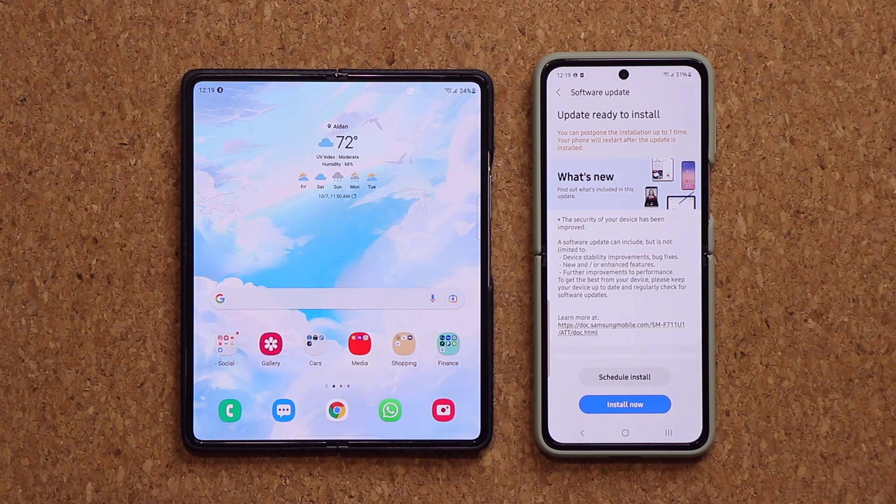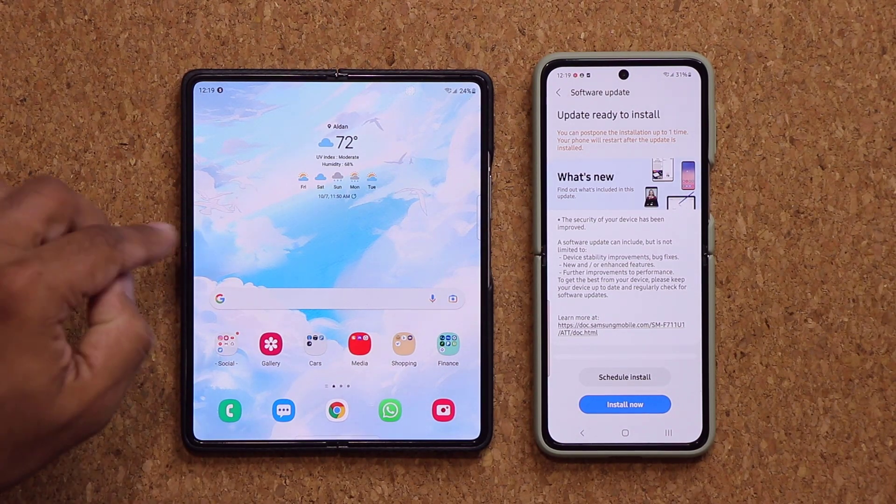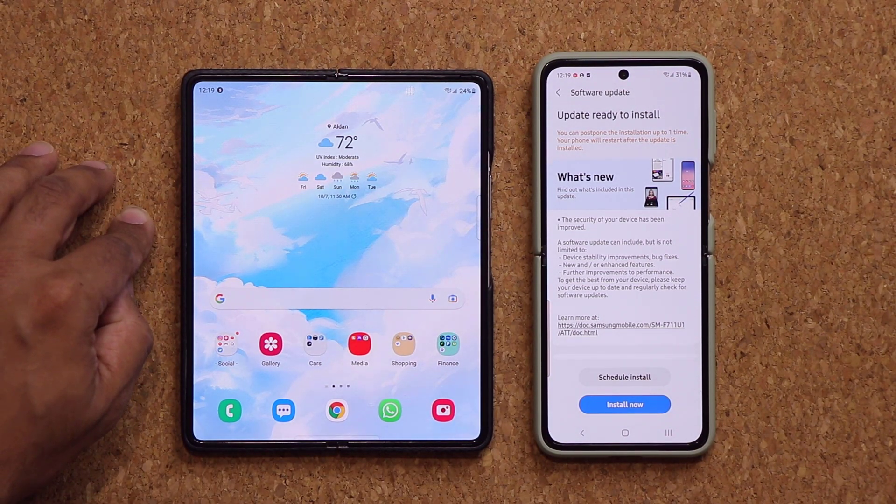Hey guys, Sock here from Socky Tech, and in today's video we have a brand new software update for the Samsung Galaxy Z Flip 3 and the Samsung Galaxy Z Fold 3. Let's dive in and see what's going on.